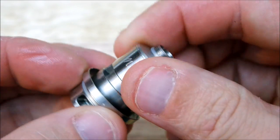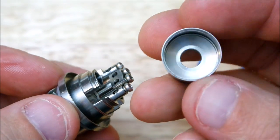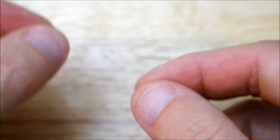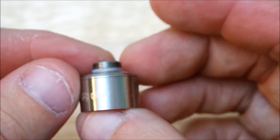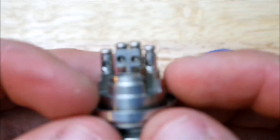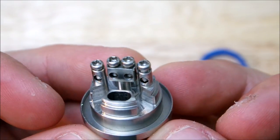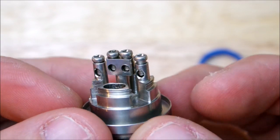This part screws off. And here's the deck. Check out those juice wells, man. Look at them. I miss some juice wells, I'll tell you.